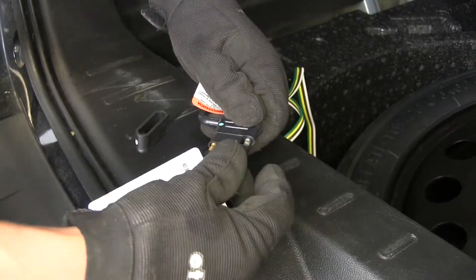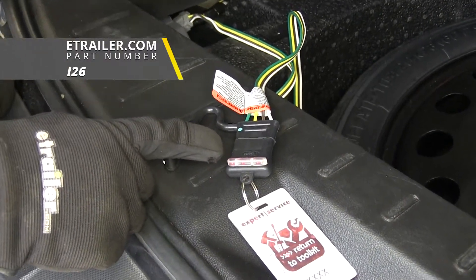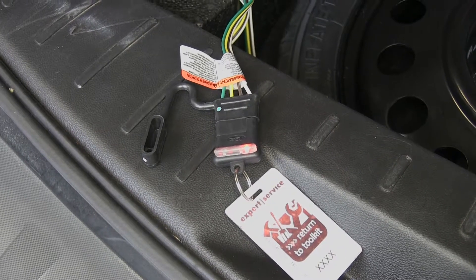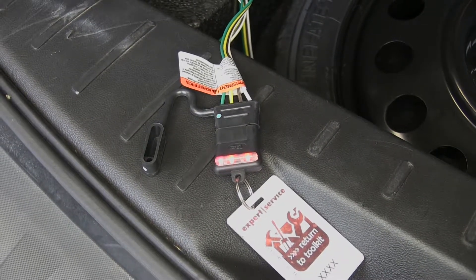So I'm going to plug in my four-pole tester. If you need one of these, you can pick one up here at eTrailer.com using part number I-2-6. So I'll go ahead and run through my lights and verify that they're all working properly. With my headlights on, we can see that the tail lights are working, along with the left turn signal, right turn signal, and our brakes.